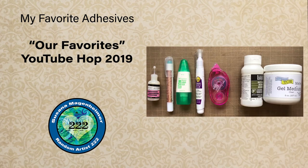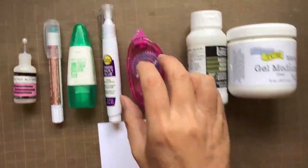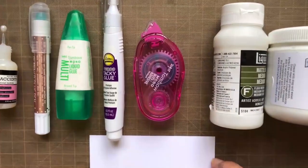So let's start with what I've chosen as my favorites. In this case, adhesives. It's kind of my crafting unicorn, as I'm always looking for the best adhesive for the different tasks that I'm doing. So not in any particular order, these are my must-have favorite adhesives.